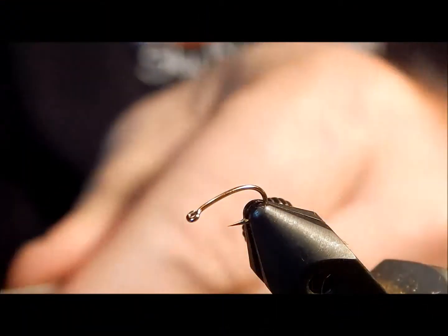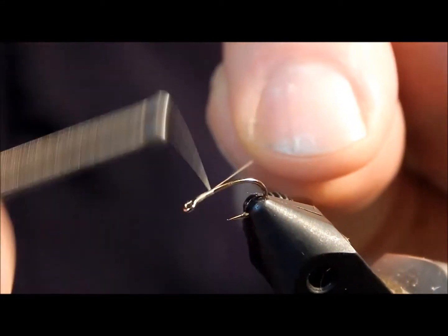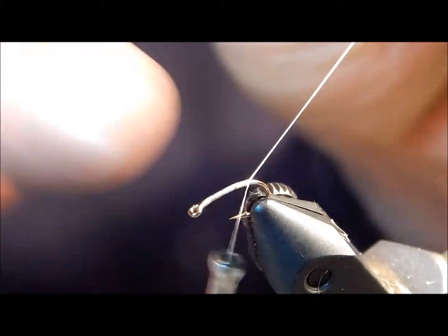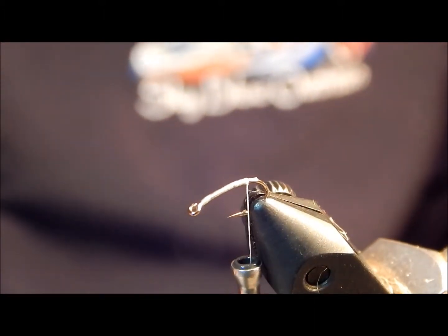To tie a sulfur emerger or other mayfly emergers, the first thing I'm going to do is lay down a base of yellow thread, come back over top the tag line, and go back to about where the bend really starts on this pupa hook. I like using a pupa style hook when tying emergers.